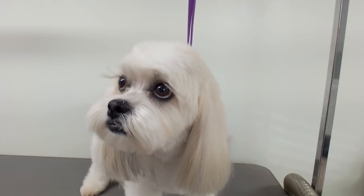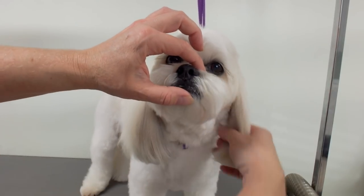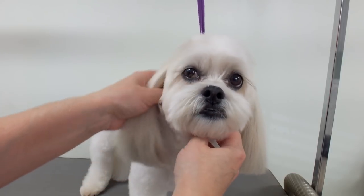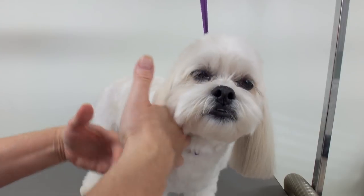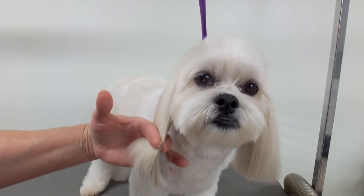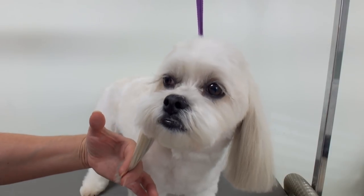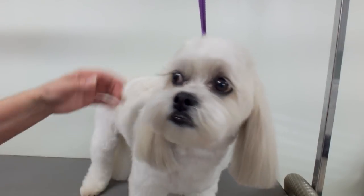You want to have the dog looking right at you so you can judge where the other ear is trimmed. I took off just about this much — just a smidge. You can do the same on the other ear, just use your fingers and cut off the same amount of length.